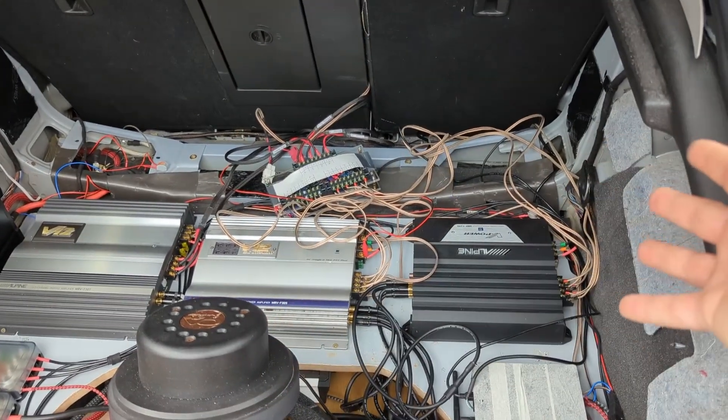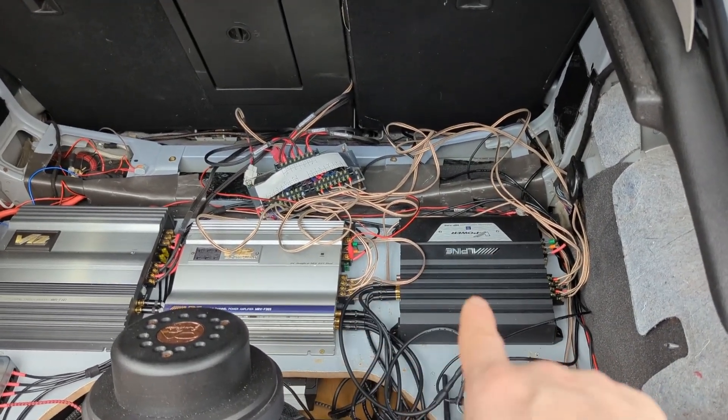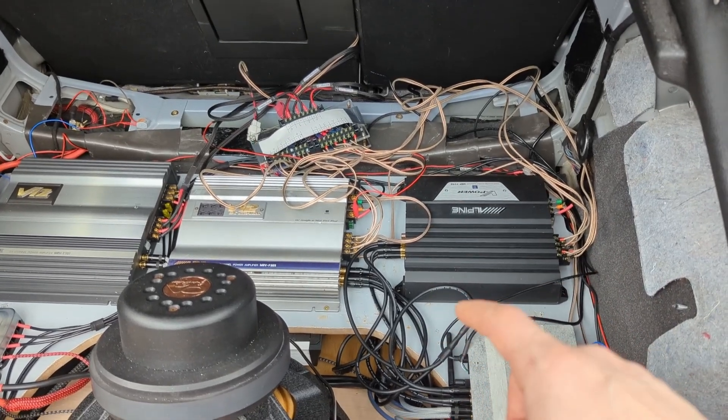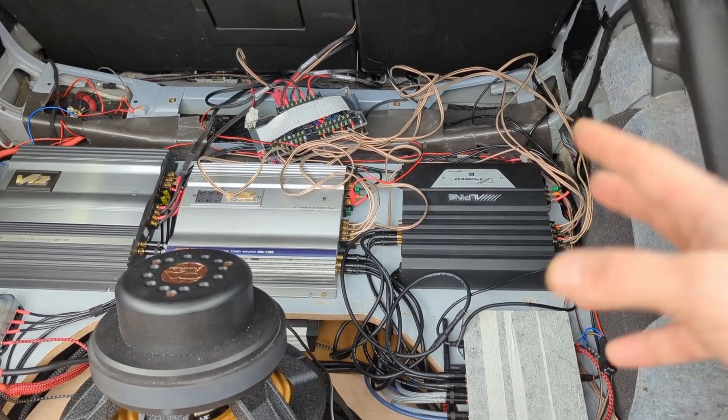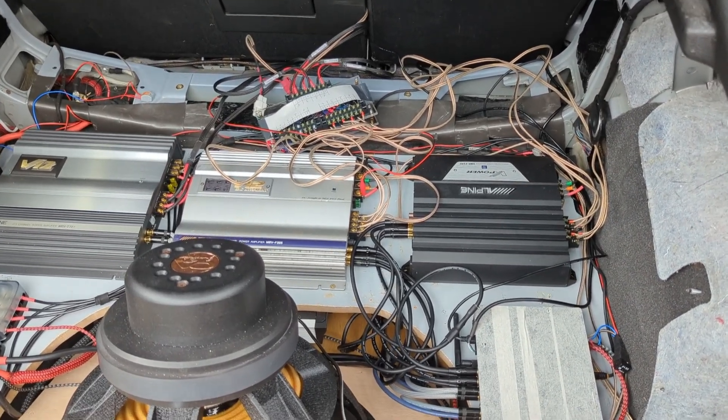This pretty much sums everything up. On my system, with my setup, speakers and everything, there is no audible difference. If you want to see detailed measurements of these amplifiers, jump to Distortion Factory and check it out, or watch the previous video where I analyzed them. Thank you very much for watching, and I will see you in the next one.